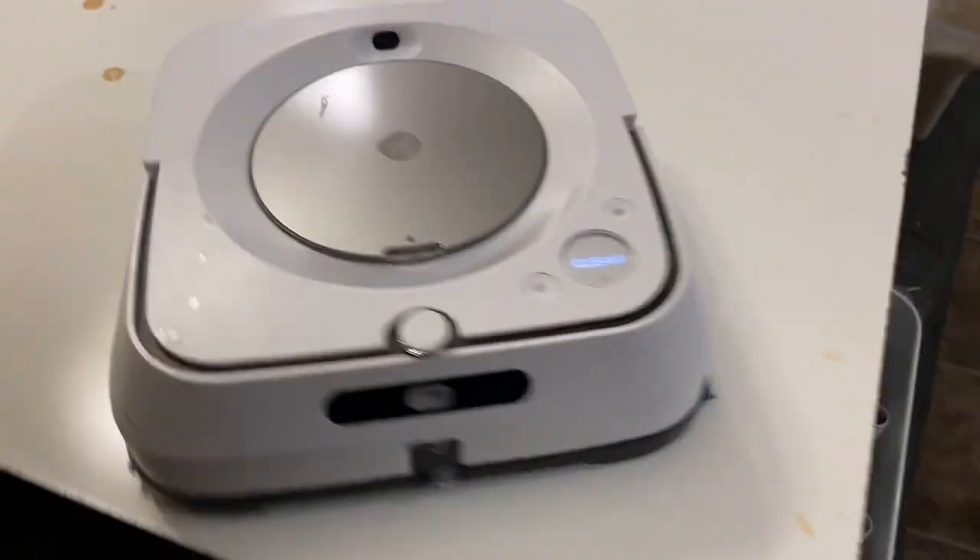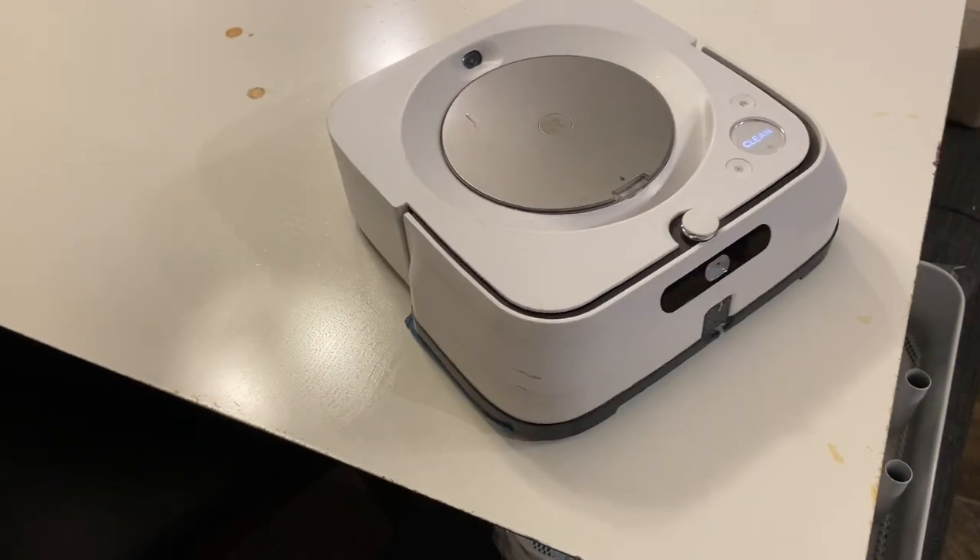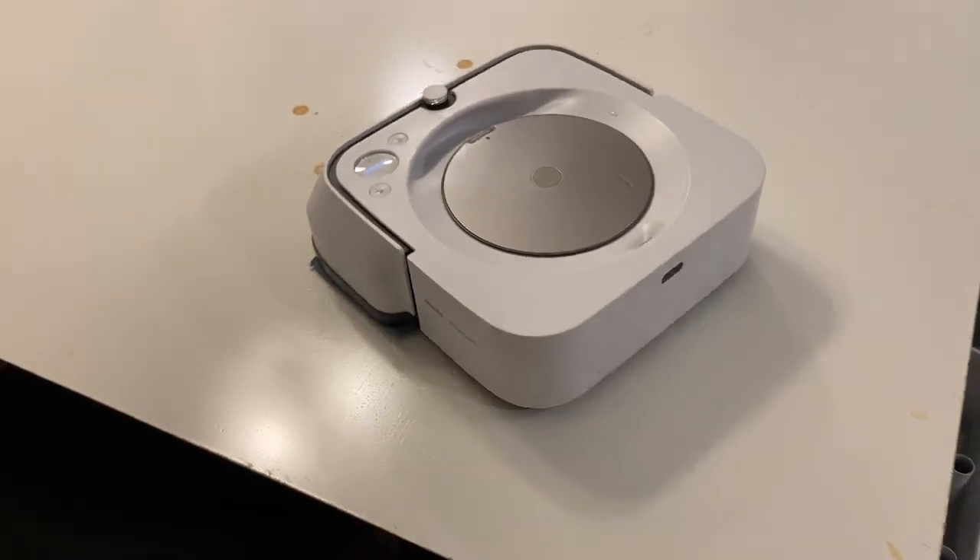Okay, good — the drop sensors work. Definitely don't want to return this to my brother broken; he wouldn't be too happy with me.